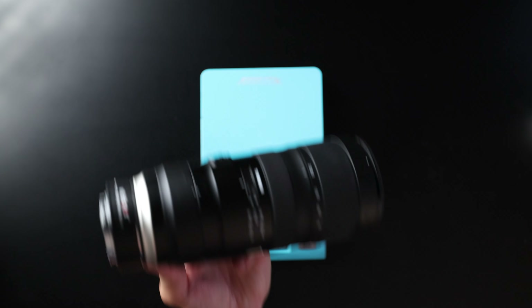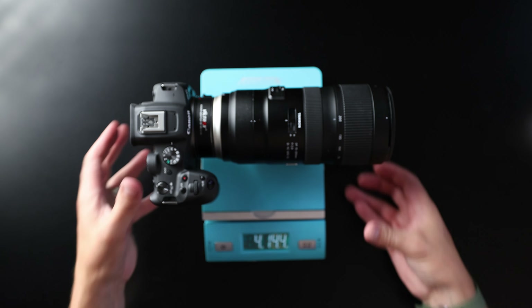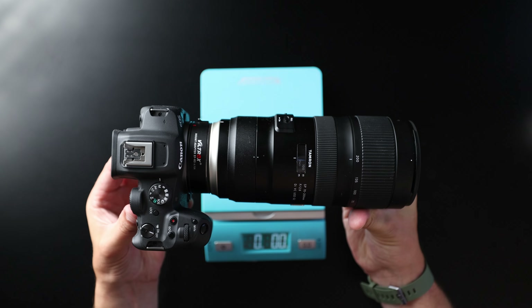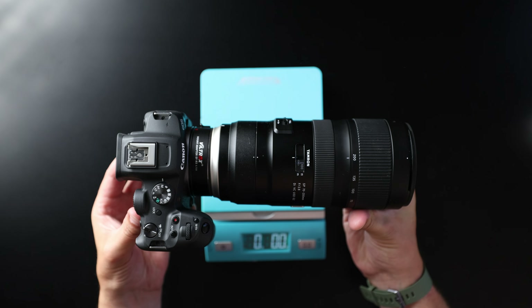Put that on top of a camera, and now you have it right here. Let's see what that weighs. So now you have 5 pounds 1.9 ounces. Wow, that is a heavy piece of equipment to bring with you at a shoot or a wedding all day long. So is it practical? Well, we're going to find out.